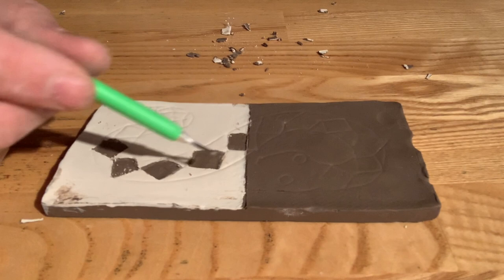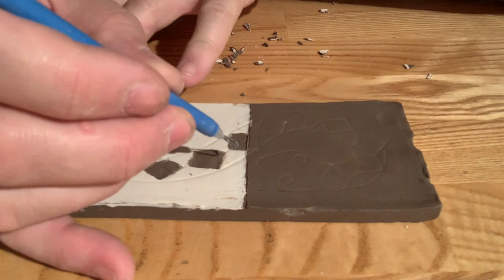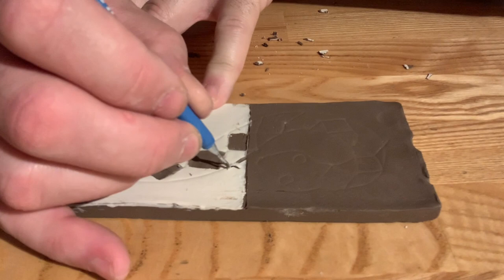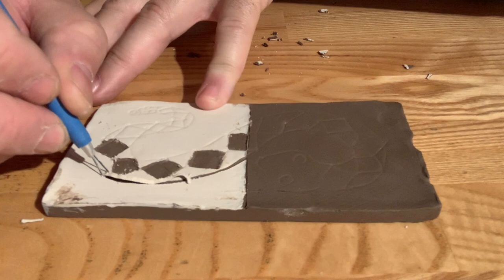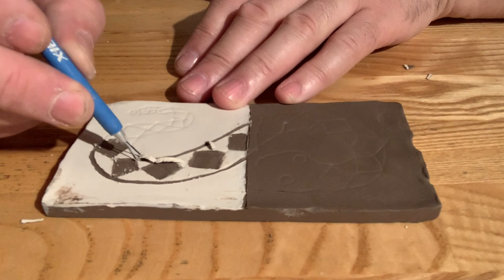You have to decide how you're going to show that edge. If you wanted to, you could just use one of these skinnier tools and do a channel, or you could do a halo around it with a wider band. I think I'm going to do the skinnier idea. I'm going to use this thin tool to create a line that shows the outside edge of that snake.